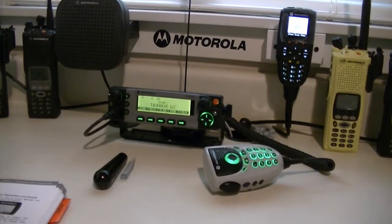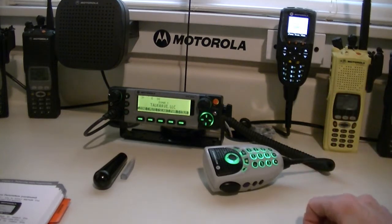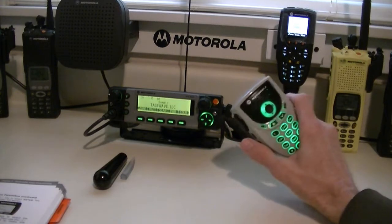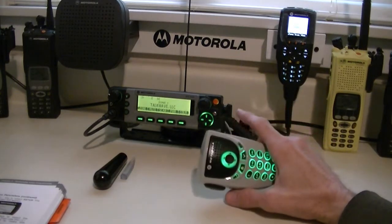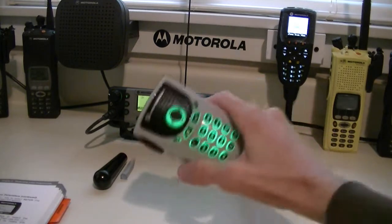Hey guys, I told you I'd do a video on the XTL 5000 O3 head, and that's what we're going to be getting to. This is an XTL 5000 high power, and this is the enhanced mic.